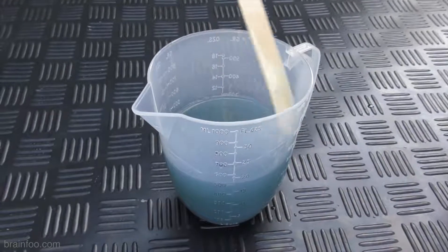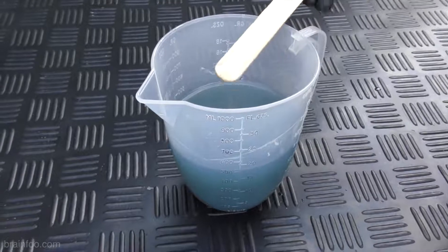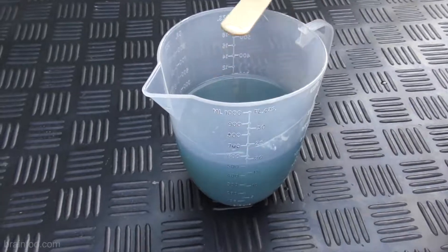And if you do need more resin, remixing in the same jug is possible without any problems as long as it hasn't got any lumps in it.